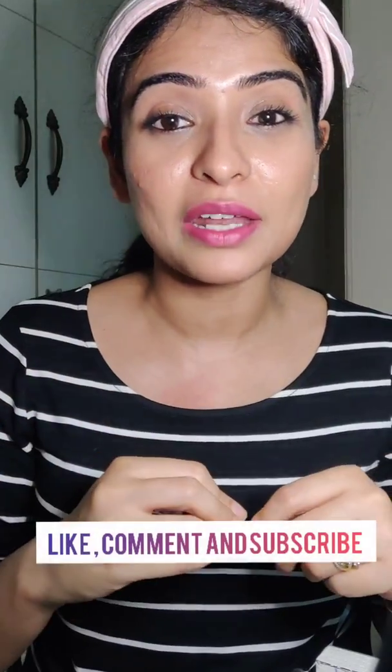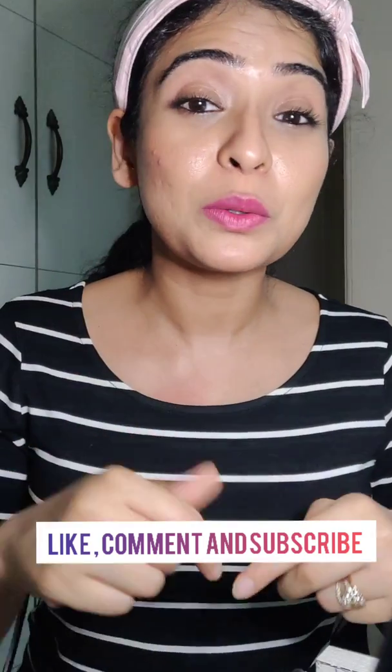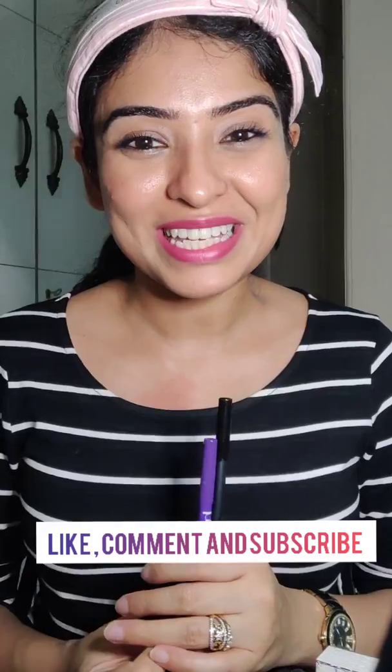You guys tell me which kajal you're using and which one stays in your eyes for long — do let me know in the comment section below. Till my next video, see you next time, bye!